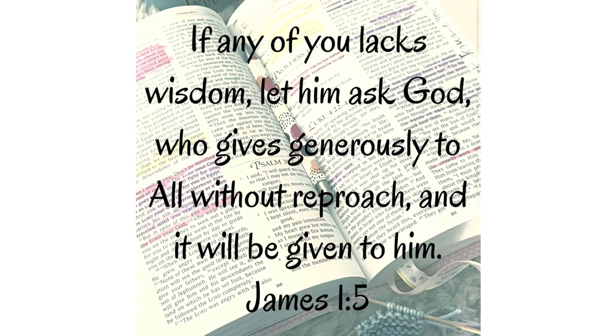If any of you lacks wisdom, let him ask God who gives generously to all without reproach and it will be given to him.